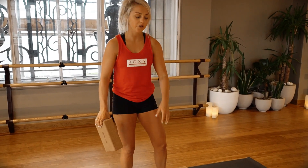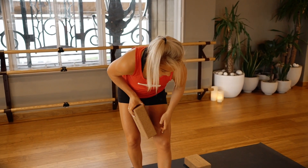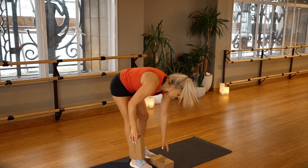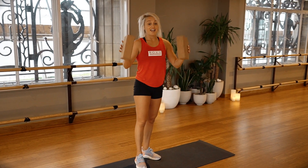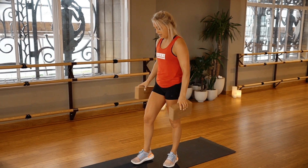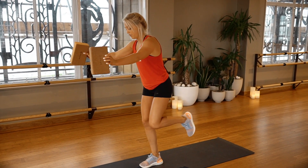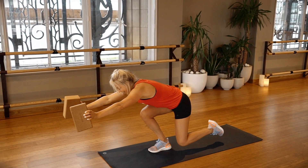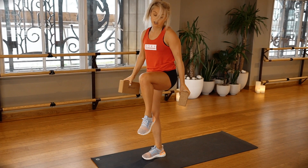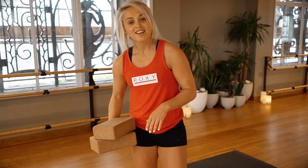Focus on single-leg knee stability — make sure there's alignment and your knee is tracking over your ankle. The blocks are optional; removing them makes it a little harder. You can hold the blocks to counterbalance your weight. On the other side, without the block as the progression, drive up. That is a real heater for the glutes, hamstrings, and quads — it's going to get your legs burning.